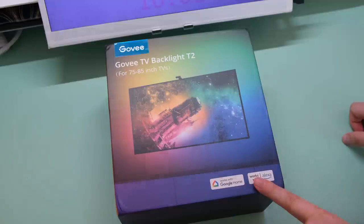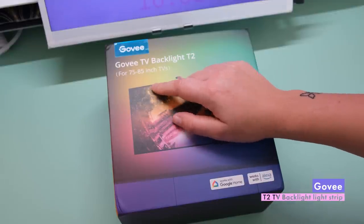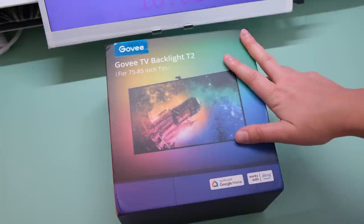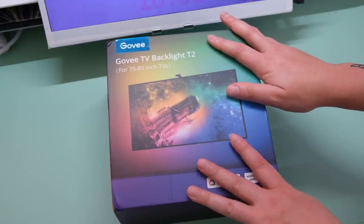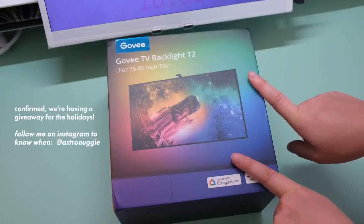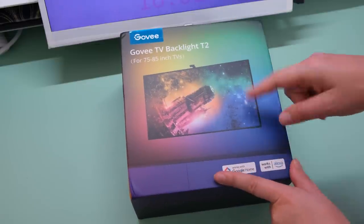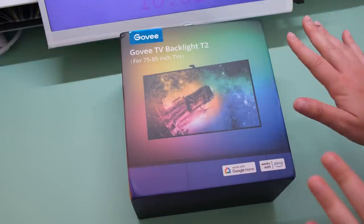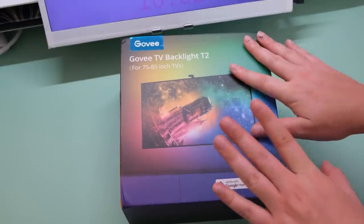Just want to give a little honorable mention — Govee sent me their new TV backlight, the T2 version. Unfortunately, I got sent the wrong size. I only have a 55-inch and a 65-inch and I was planning on using this on my 55-inch TV. So I'm not going to open it just in case they want me to send it back. If they don't need it back, I'll have a little giveaway across my Instagram and YouTube channels — so you could win this if you have a much bigger TV, because the lights won't look the same. Probably in the next setup upgrades video I'm going to have the new version.